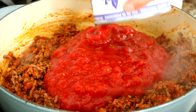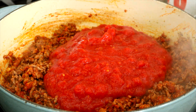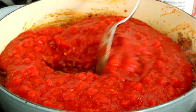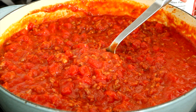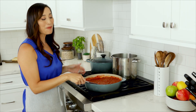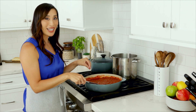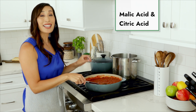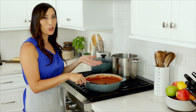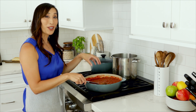Stir in 56 ounces of crushed tomatoes and simmer over medium-low heat, stirring occasionally for 30 minutes. Taste and season with more salt and pepper as desired. Why do we simmer the sauce? There are natural acids inside the tomato that help tenderize the meat, and as it cooks, moisture evaporates and concentrates the flavors.